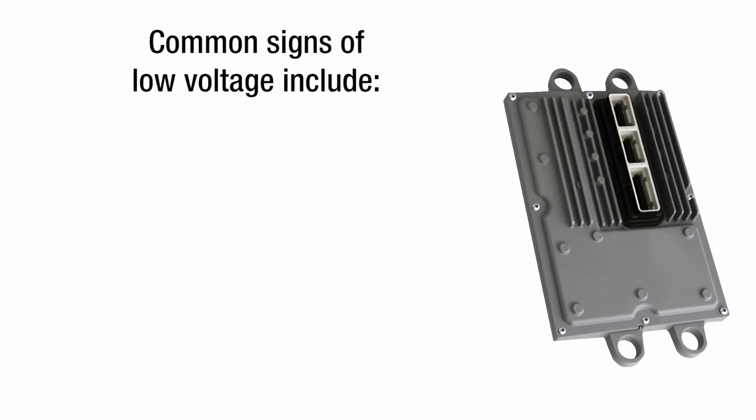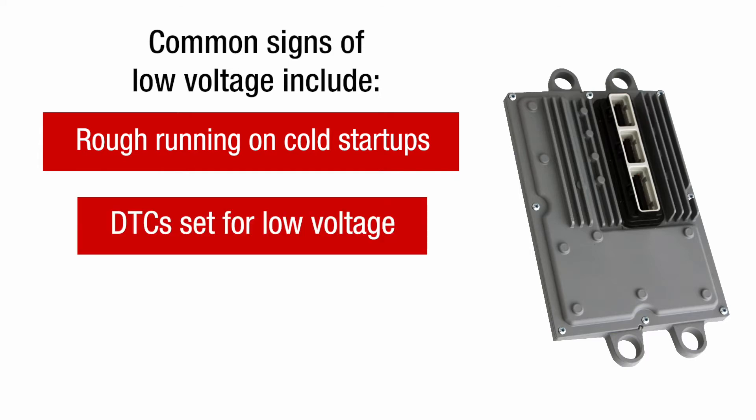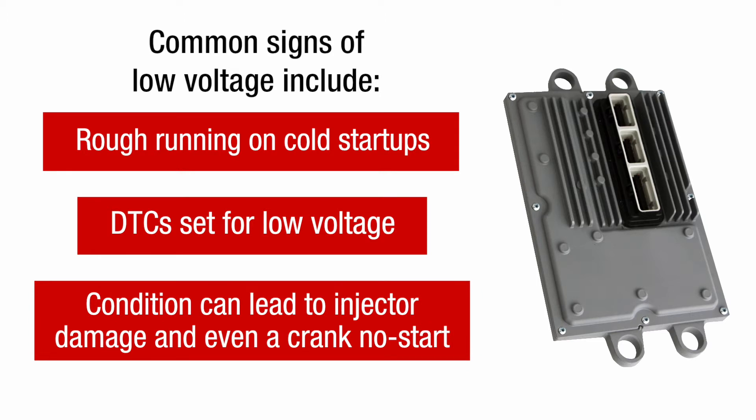Common signs of low voltage include rough running on cold startups, followed by normal engine operation, and DTCs set for low voltage on injector control circuits. Although these symptoms may be tolerable in the short term, this condition can lead to injector damage and even a crank no start.